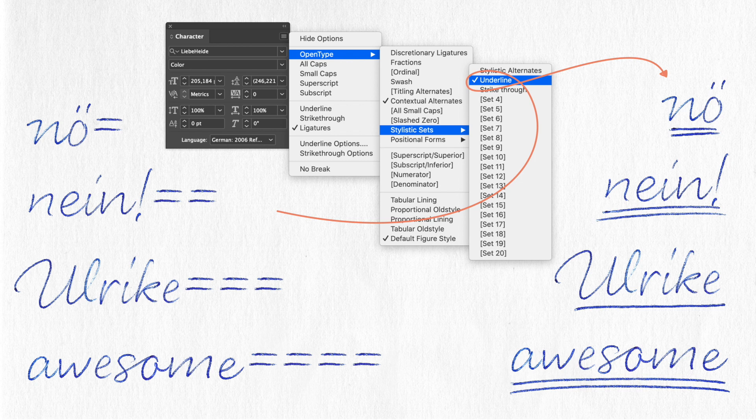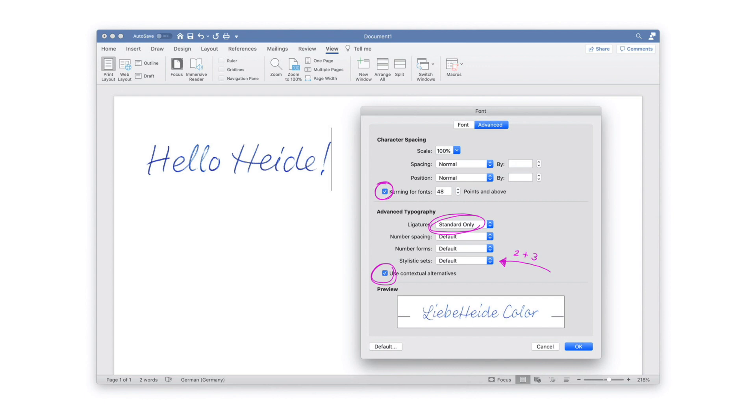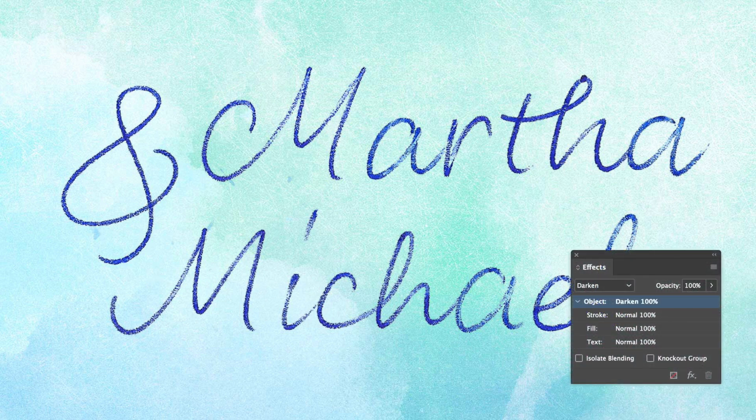Underline and strikethrough are not active by default — you have to activate them manually through stylistic sets. You can even use Liebe Heide in Microsoft Word on Mac — not on Windows, sorry. But unlike almost all other applications where contextual alternates and ligatures are active by default, in Word you have to turn these features on manually. With Command+D you get the font menu where you can activate kerning, ligatures, contextual alternates, and even the strikethrough and underline feature in the stylistic sets. Since the PNGs in the font have a transparent background, you can also place Liebe Heide on a colored image, though it looks best on lighter backgrounds. If the background is not white, the best thing is to turn on the layer effect 'Darken' so all the white details in the structure become transparent.